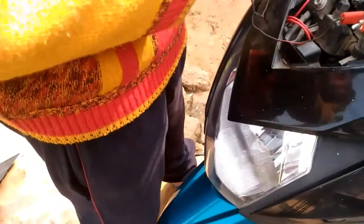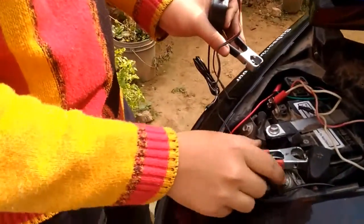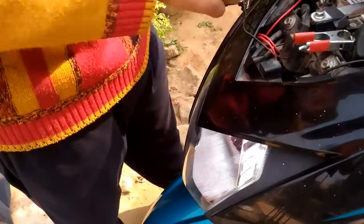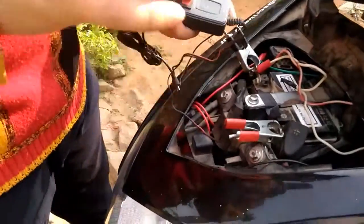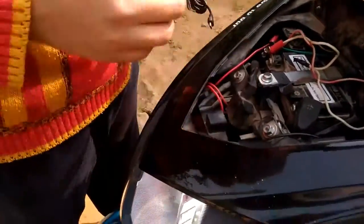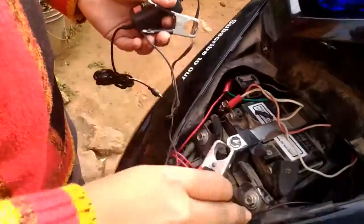There are two ways to install this charger. The first method is to simply connect the positive wire with the battery terminal positive and the negative with the negative, and you will see it will work. The downside of this method is the battery will drain every time,